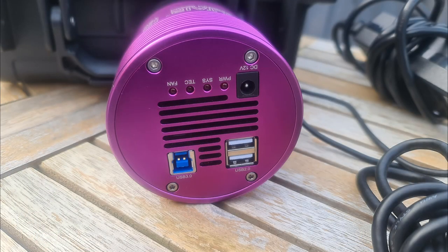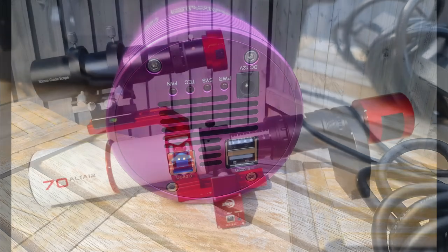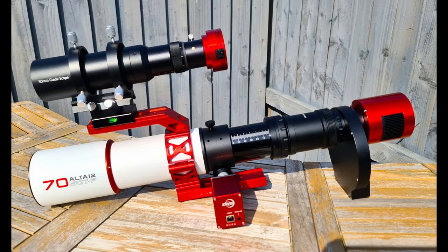Now I love the purple look of the Altair gear — it really does contrast the scope and everything — but I love the Rainford red look I'm sporting now. Just look at it!